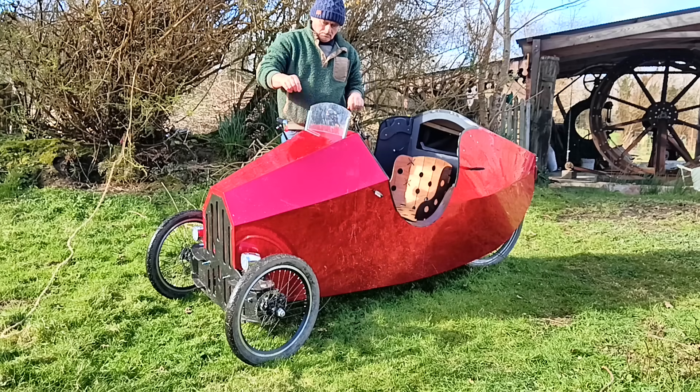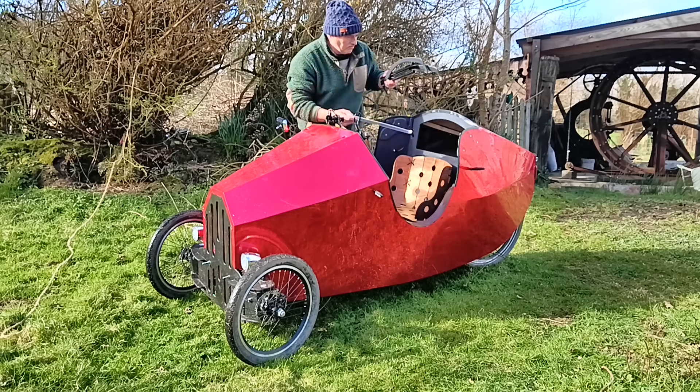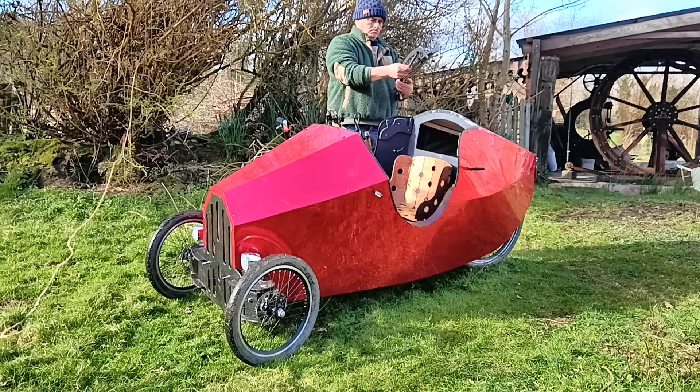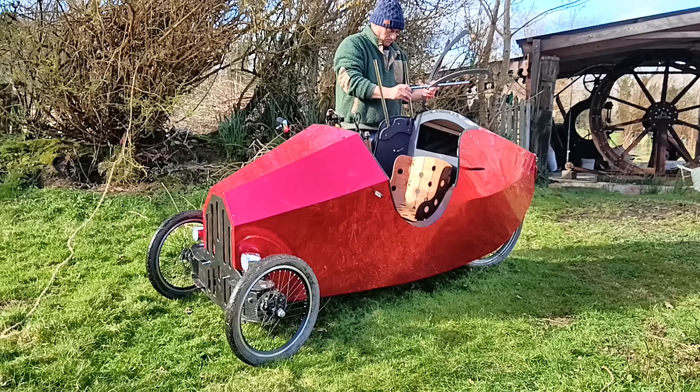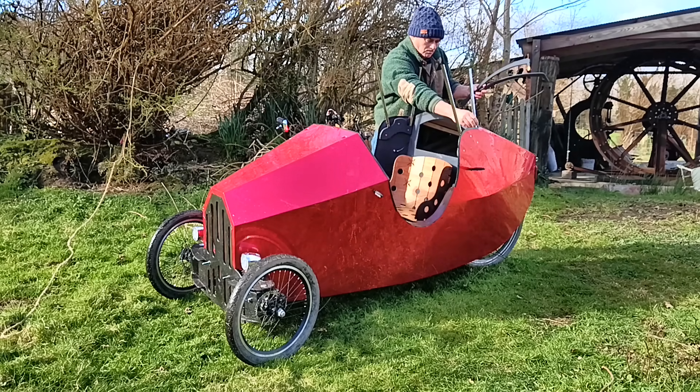Look everyone, here comes a roof. Now this roof doesn't fold out or anything fancy but it does go together pretty quickly and it weighs very little, so I am quite pleased with it.